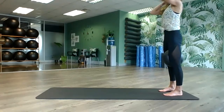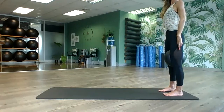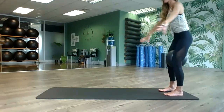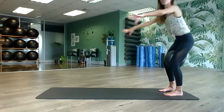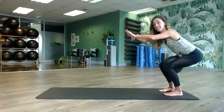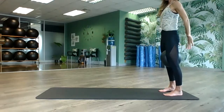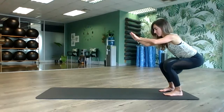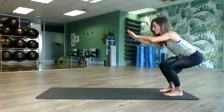Stand up nice and tall and come into slow little squats. Inhale, move the arms forward; exhale, squeeze yourself up, tightening those thighs as you come back up. Having that ball between your knees makes sure you get such a nice even workout, and your feet stay parallel. We're going to do ten total.